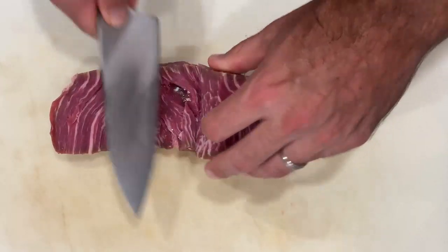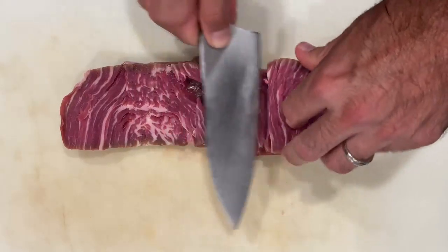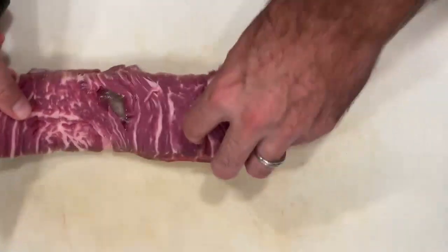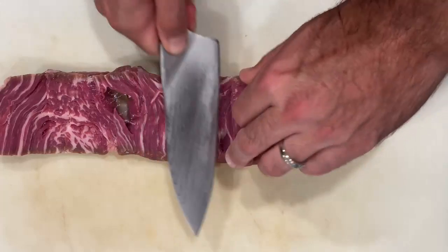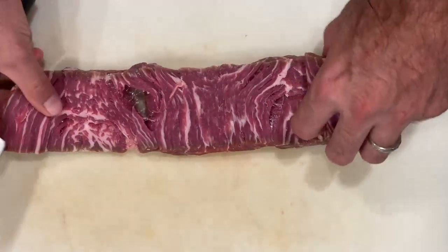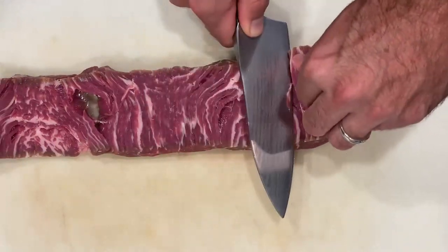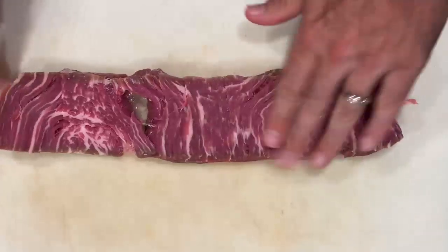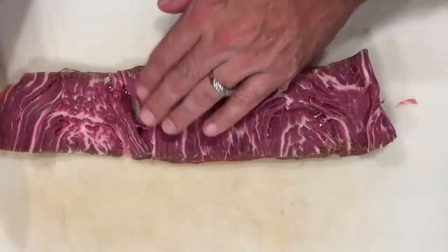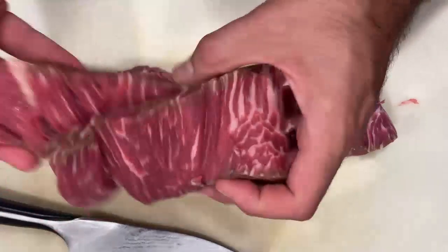As you go, just unroll that steak, make another slice, unroll, make a slice. Don't worry if it's a little bit jagged or messy — that's not really going to hurt you because you're rolling this all back up. Nobody's going to see it and it won't hurt the finished product. Just keep going: a little slice, unroll, slice, unroll. As you get close to the end, maybe make some shorter, shallower cuts. And there you go — very easy. Now you've got a filet that has been unrolled and it's ready to go.